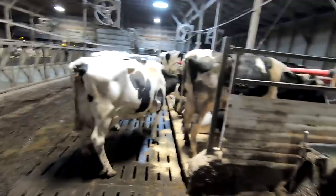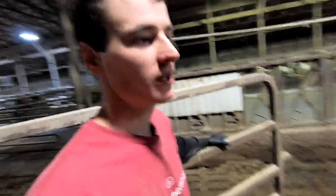Morning everybody. I'm working at the milking right now, just about to get the fourth group over. It's a Thursday morning so I'm going to finish up here and then we have some blood samples to take.